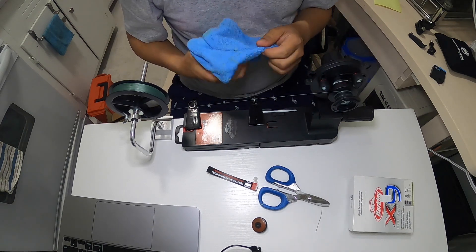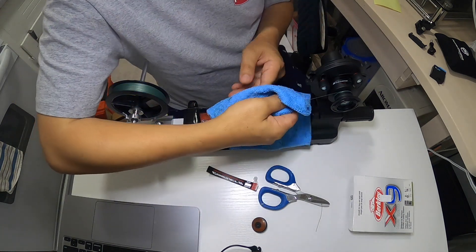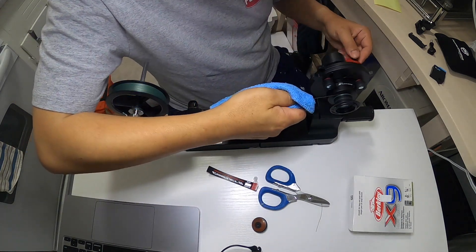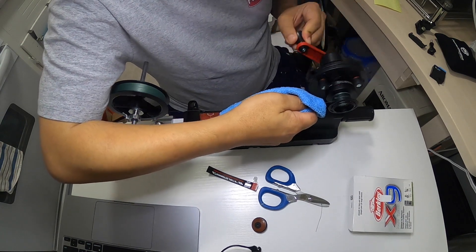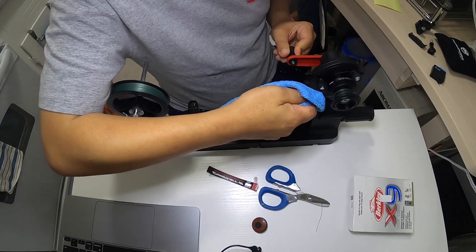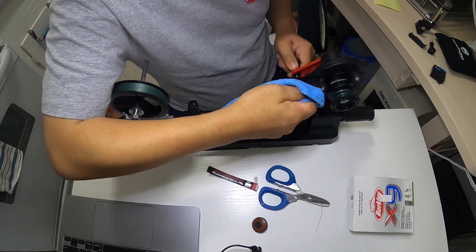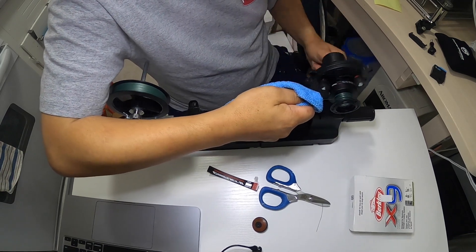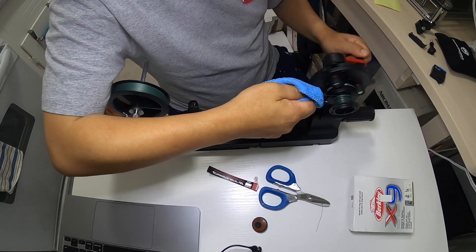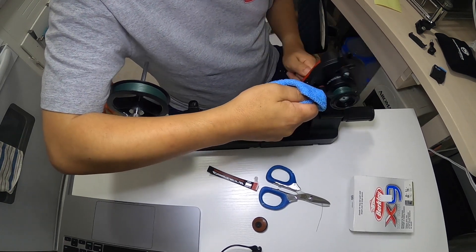Now I'm going to use this wet rag to guide the line and spread it evenly on the spool. I made an error on this part and I apologize — as you can see, instead of turning the spool counterclockwise I was in fact turning it clockwise, so I ended up stripping the line and re-spooling again.